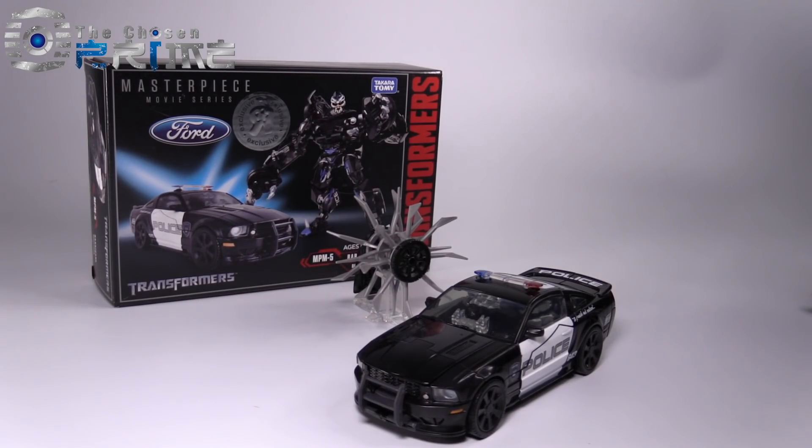Hello everyone, this is Bolt Matrix for The Chosen Prime, and today we are taking a look at the brand new Hasbro MPM-5 Barricade, otherwise known as Masterpiece Barricade.